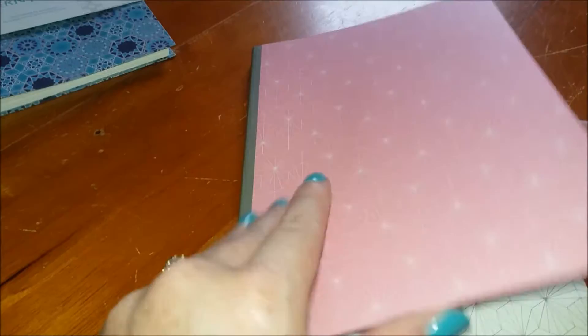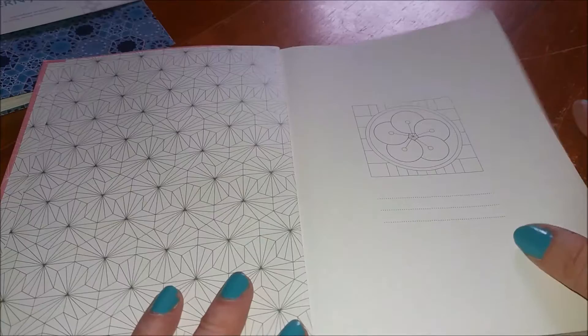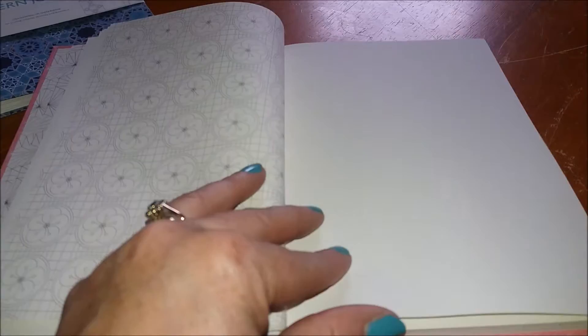This is your first page, and as we flick through we've got a sort of index page where you could put your name and everything, and then the patterns start. As you flip through we've got blank pages, a blank page and a colouring page, doodling pages, and double pattern pages. This is the Japanese style — Japanese inspired patterns.